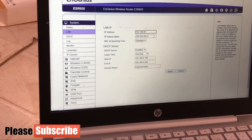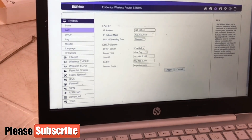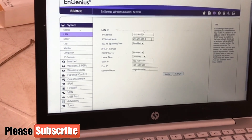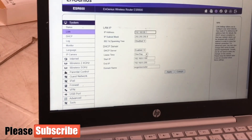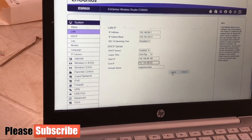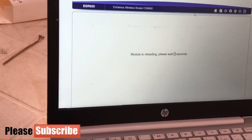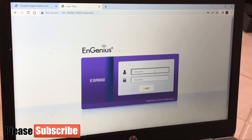Most routers use 192.168.0.1 or 192.168.1.1 as their default IP address. Since my DSL modem uses 1.1, I'm going to change my router's LAN IP to 192.168.8.1, and update the DHCP server range accordingly. After applying, the router reloads and reconnects. As you can see, our IP address on the search bar is now 192.168.8.1.